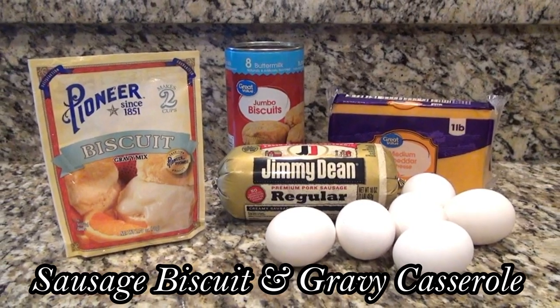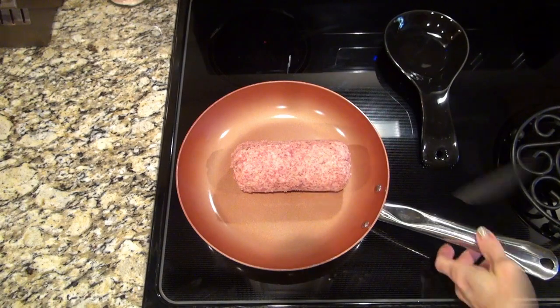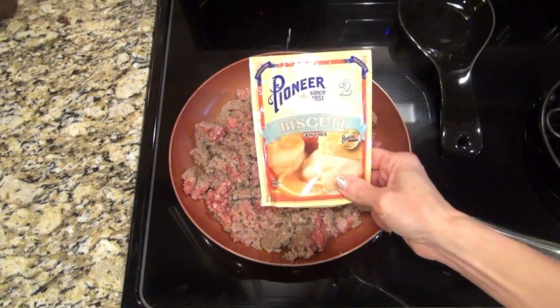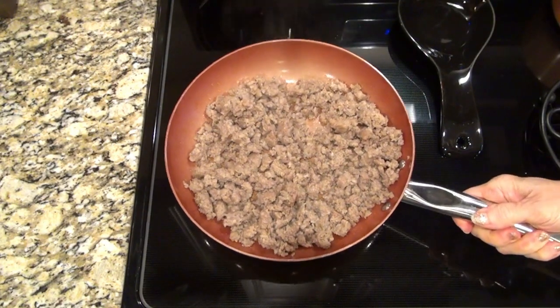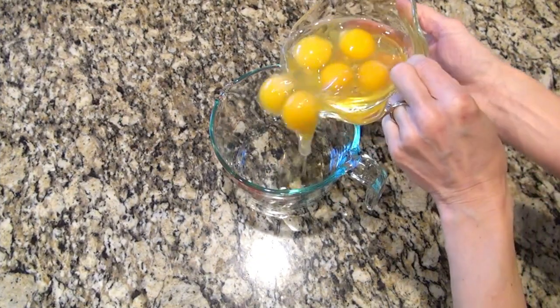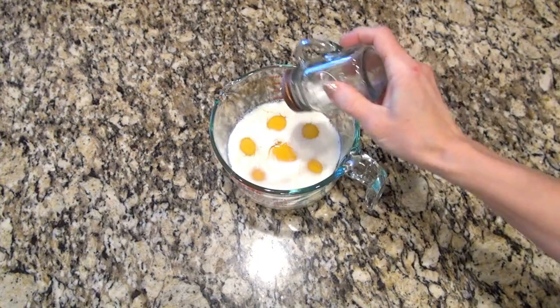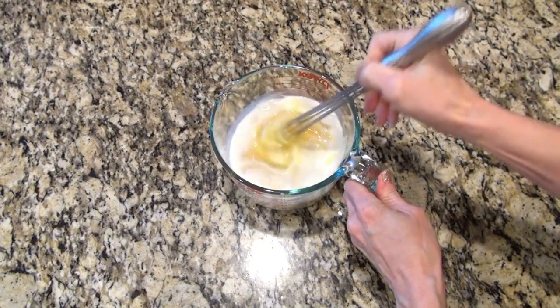This first one would be perfect for Christmas morning — it's a sausage biscuit and gravy casserole. I started out by browning up one pound of sausage, and while that's cooking, over in a separate pot I'm making two packets of biscuit gravy mix following the directions on the back of the package. The sausage is done so I'm draining it and setting it to the side. In a large measuring cup I added six eggs along with half a cup of milk and a little salt and pepper to taste, then gave that a really good whisk.